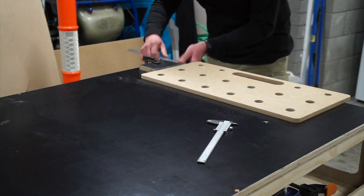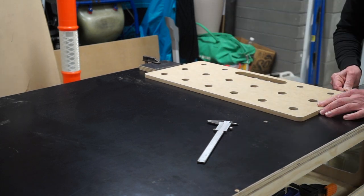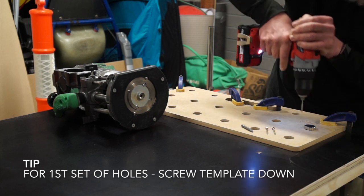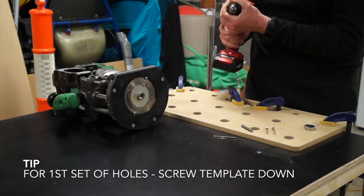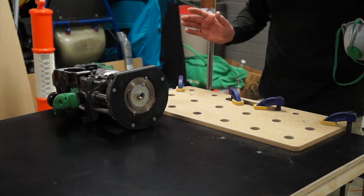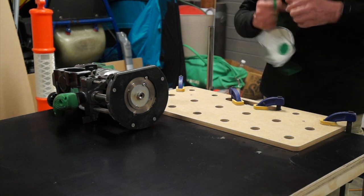This is looking good. Everything now is where it's supposed to be. I've got four clamps in place and two screws, so nothing's coming loose in this first set. Alright, let's give this a go and see how we get on.